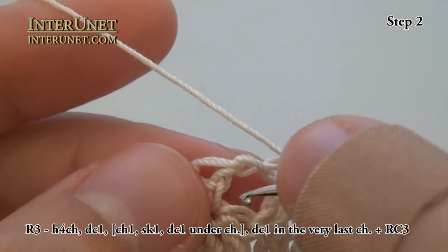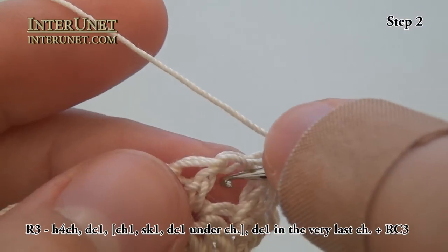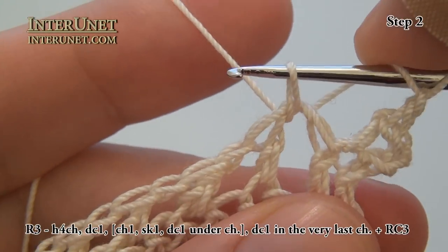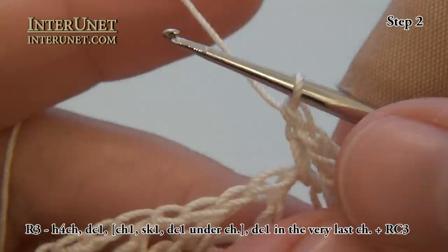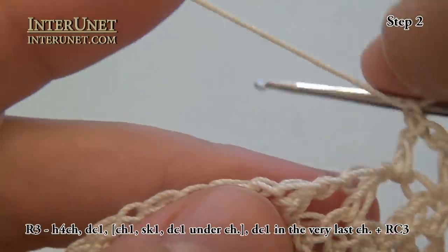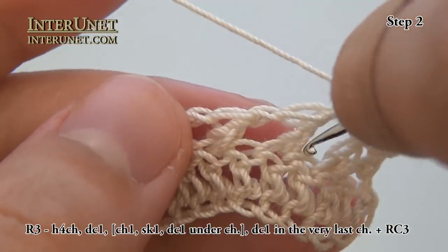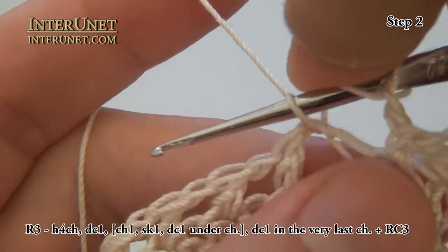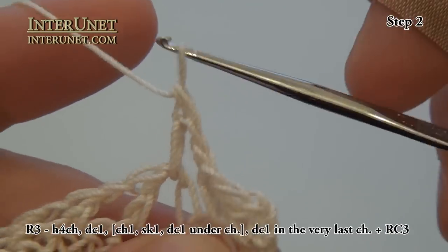Instead of working double crochet one in a chain, I will work double crochet one under the chain. Then again just continue the repeat: chain one, skip one, and double crochet between those two double crochets of the previous row, just under the chain. And that way I will continue to the end of the row.